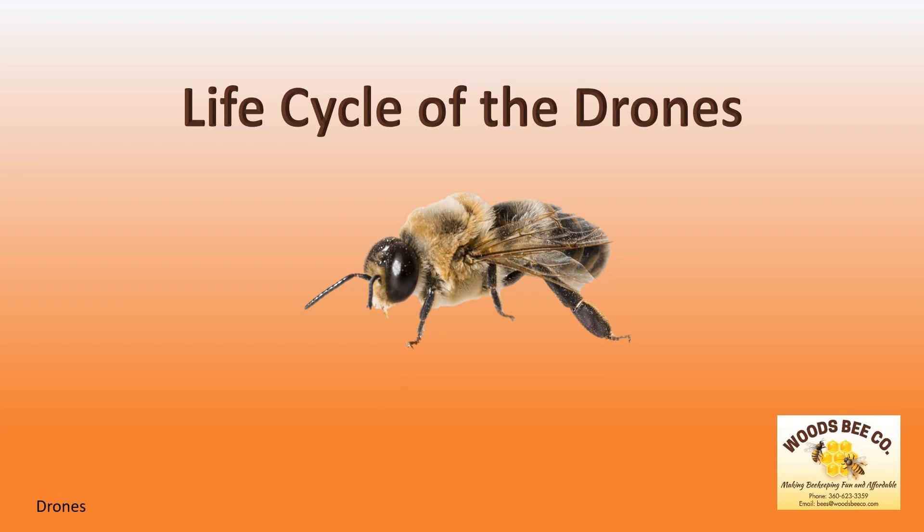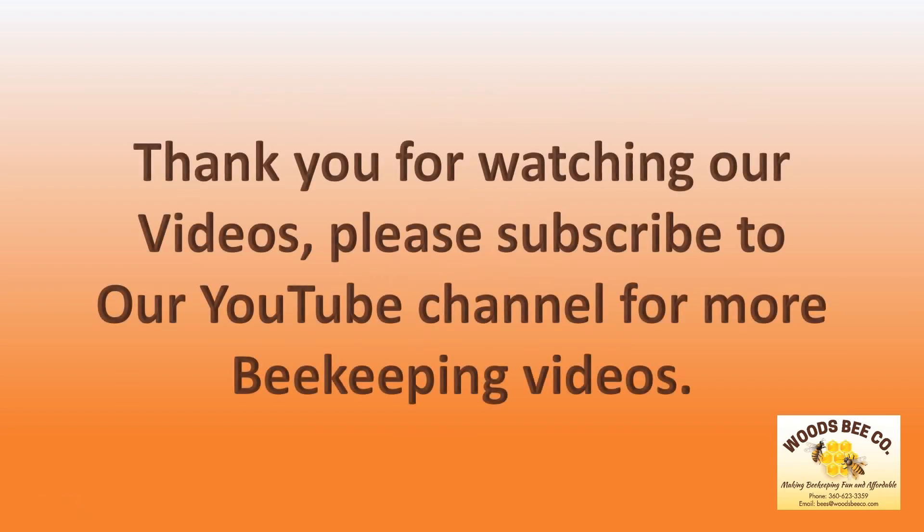Whatever death he faced, the cycle will start over next spring. Thank you for watching our videos. Please subscribe to our YouTube channel for more beekeeping videos.